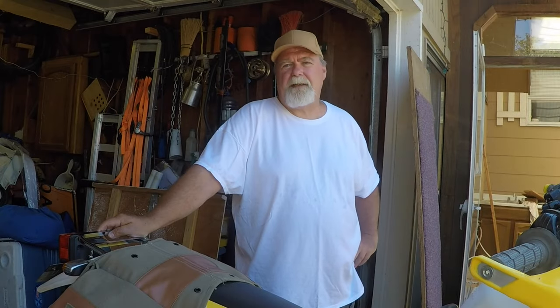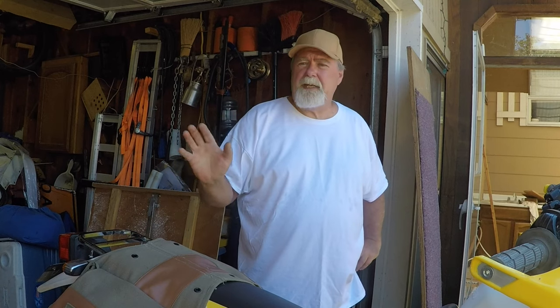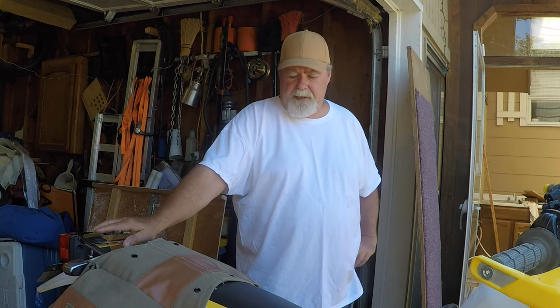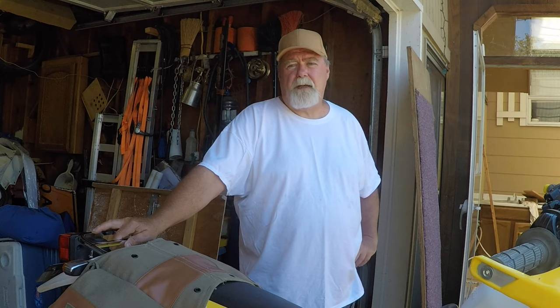Hi guys, today I'd like to show you my saddlebags that I have on my DR350. They're very inexpensive saddlebags and they work really well. They just needed a little modifications. I got them on Amazon and I'll put a link to them down below.